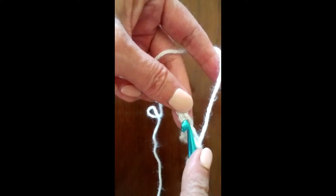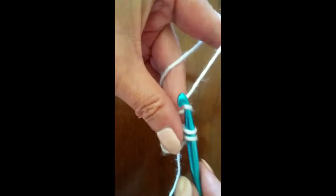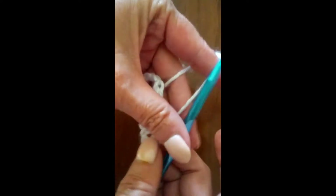So we go to the next chain, insert our hook into the chain, pull up a loop, yarn over, and pull through both loops. We're going to do this in each chain all the way across.